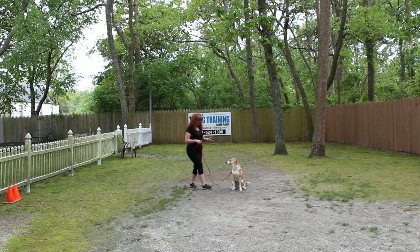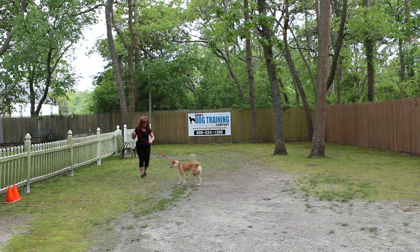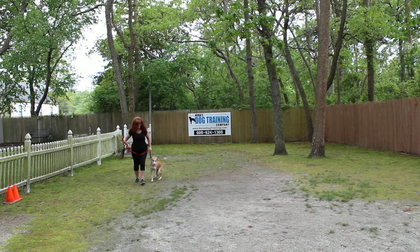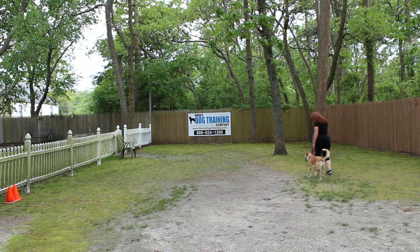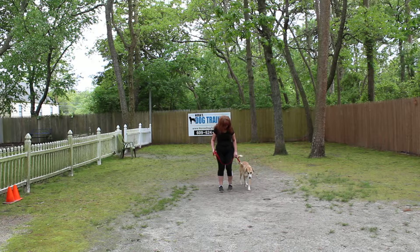Nice automatic sit. Brandy gives him the stay command one more time. If you're working indoors or in a fenced-in area, you can eventually drop the leash and increase your distance between you and Jake. She calls him out of that, he comes back very nicely, and a beautiful automatic sit — Brandy didn't have to tell him to sit. You can hear Brandy praising him. We want him to enjoy training, so we do use praise as our primary motivator. That's really important.